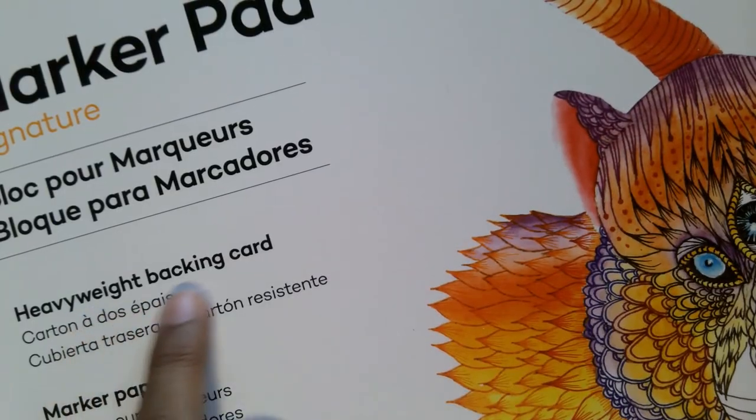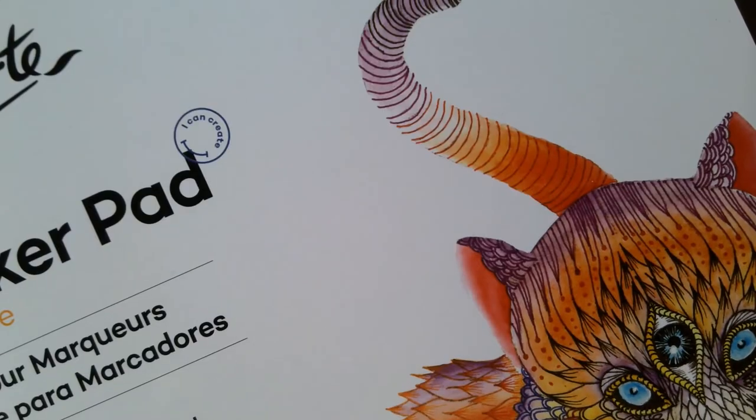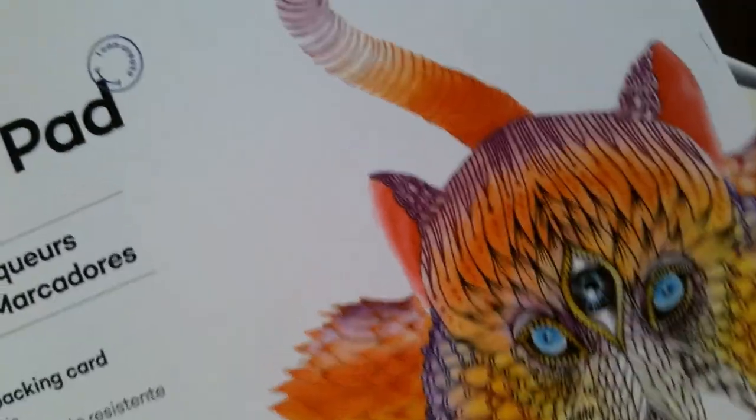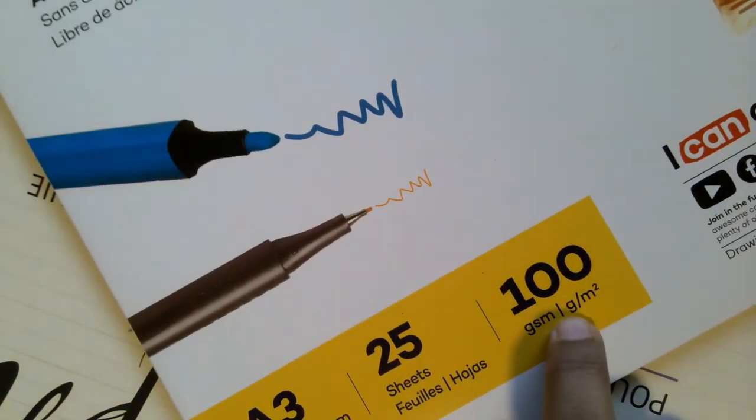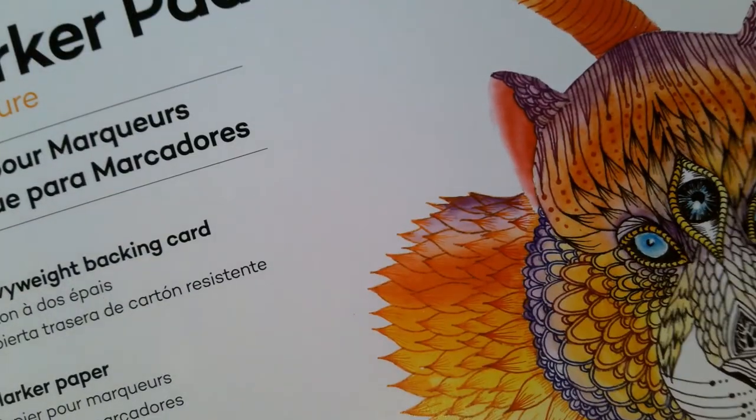The next type of paper we're going to review is a marker paper pad. I'm using the Montmartre marker paper pad, which is about 100 GSM. It has a very smooth surface — almost like a buttery surface. In contrast to a watercolor paper, this is very smooth.